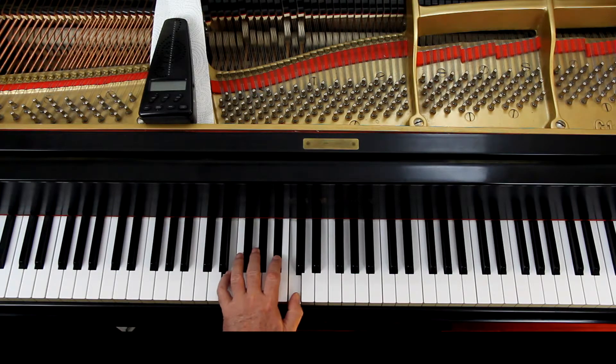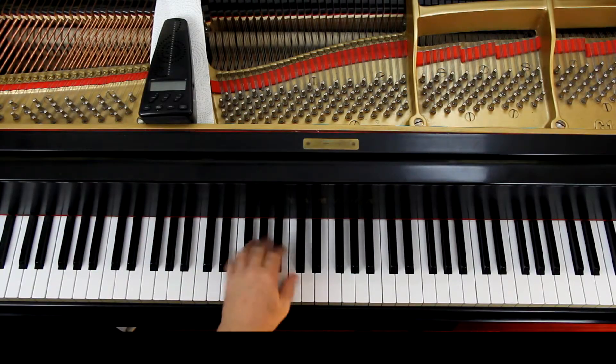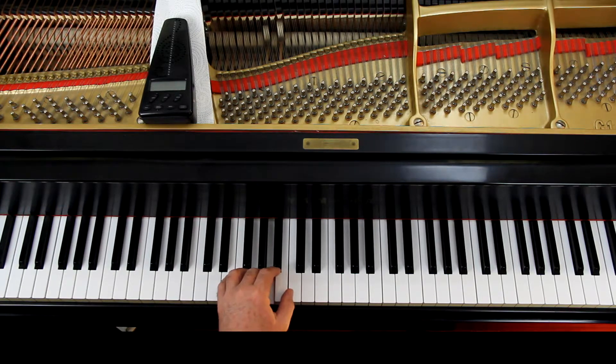In the left hand you really have your primary chords going on, except you're playing them as broken chords — that is, one note at a time. When I do these I'm just transferring the weight from finger to finger. I'm not trying to use the fingers to push the keys down — I'm just using my weight. The wrist will just naturally spin; you don't have to do anything with it. Just transfer the weight from the little finger to the third finger to the first finger and then back again.